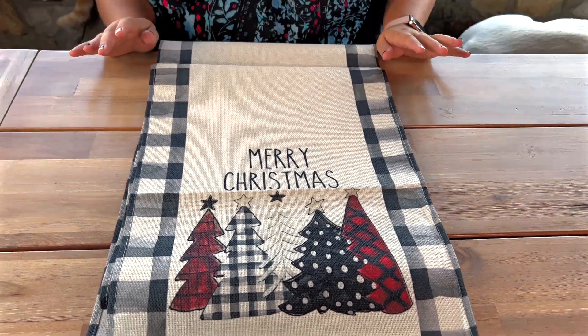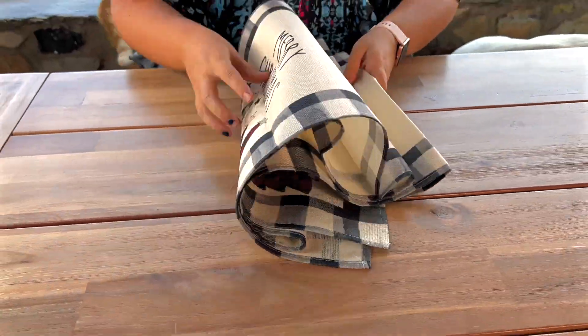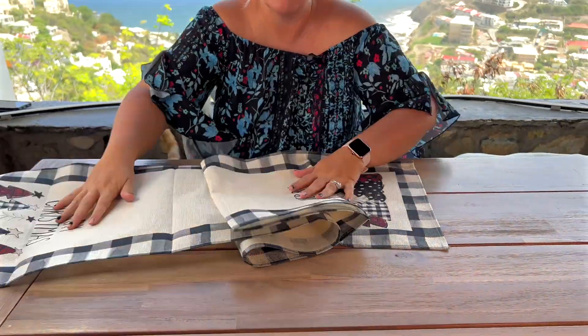I've always been a really big fan of table runners because I find it is just such a quick and easy way to really elevate your table decor. So this one I got here, obviously it's going to be for Christmas. It says Merry Christmas on there and you have the cute little Christmas trees. But the best part is it obviously has it on both sides.